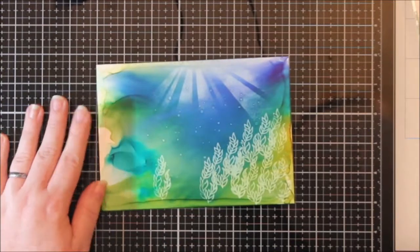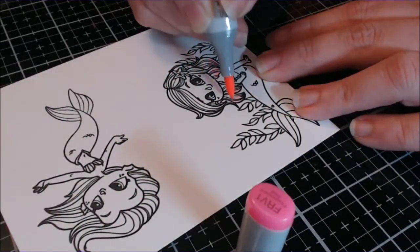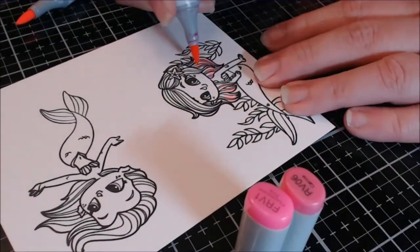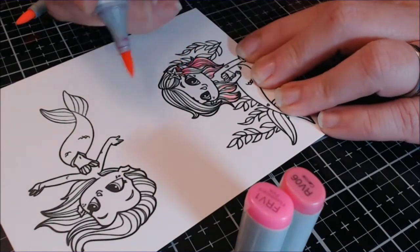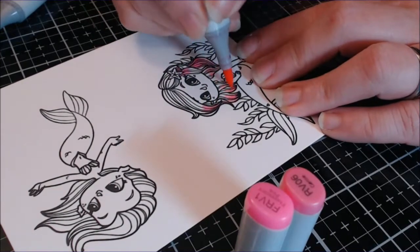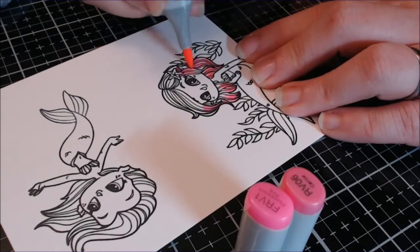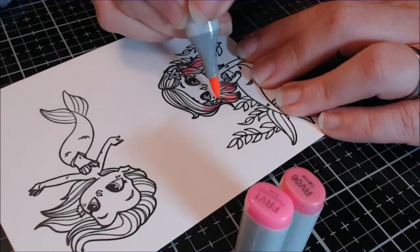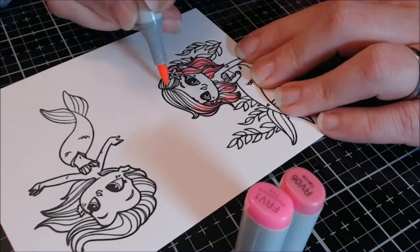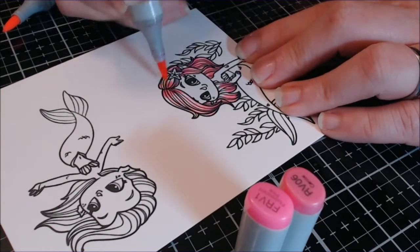I had stamped my mermaid, done some masking, stamped the mermaids down, then masked one mermaid and stamped the foliage around her so we kind of had a little scene there. I'm going to leave the coloring in since I love coloring - which is why this video is a little bit longer. I'll leave a timestamp in the description box so you can hop past the coloring if that's not what you want - it should be a clickable link.